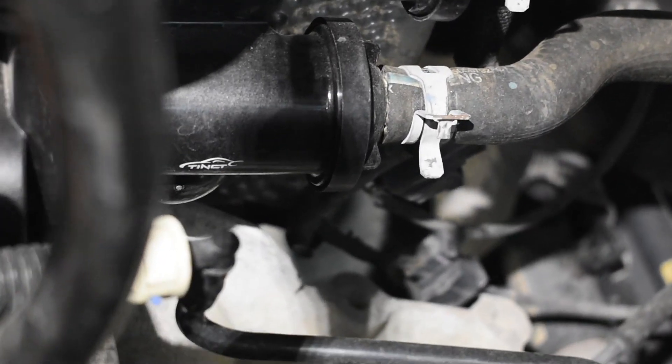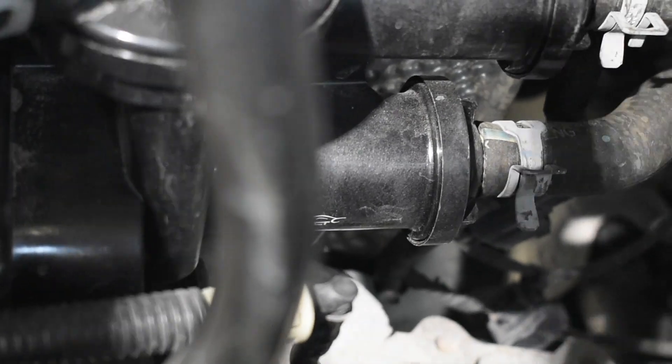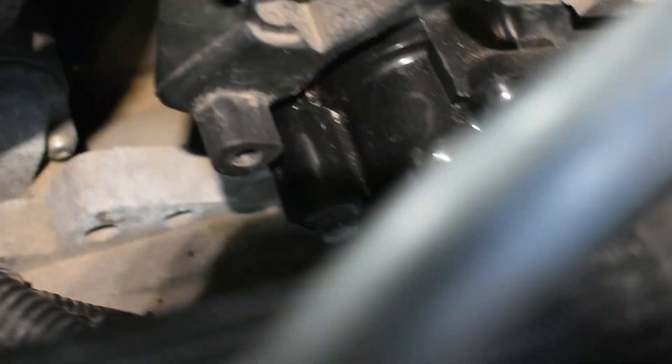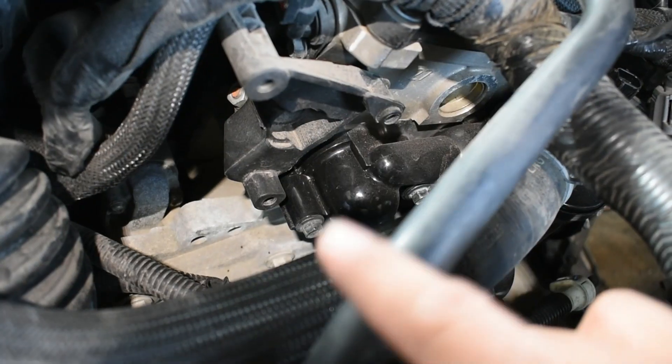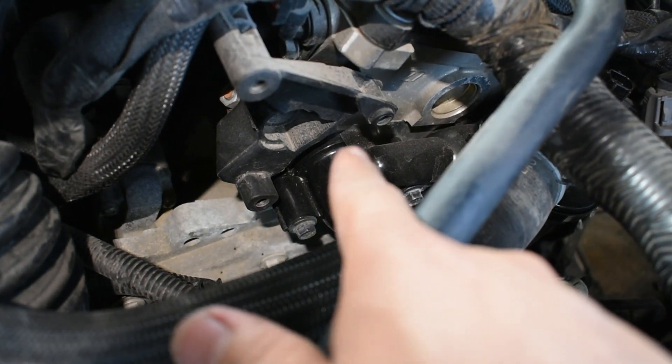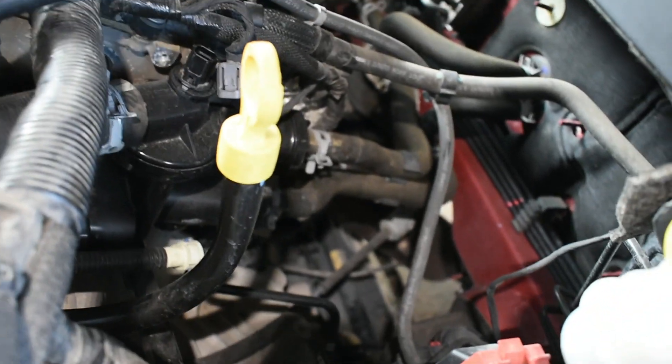The third bolt is in the middle right there. Then you just have to wiggle the thermostat housing to get it out. In my case it was leaking right here — that's where the thermostat goes, and I think there was an o-ring issue that was the problem. But I just replaced the whole thing. There's another o-ring in the back.